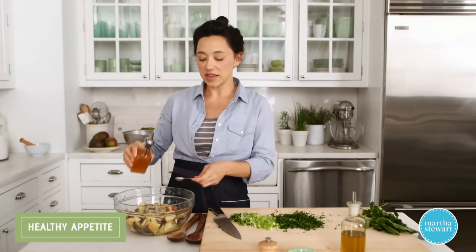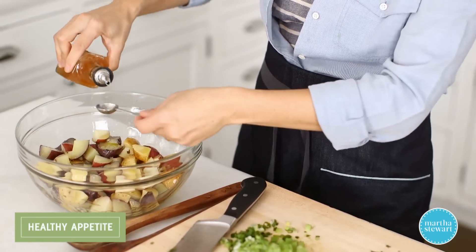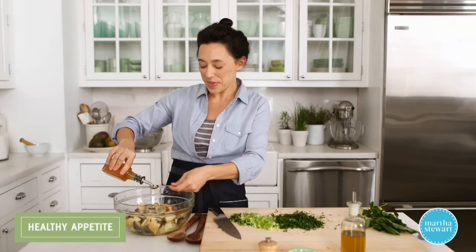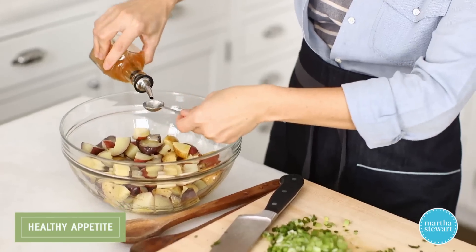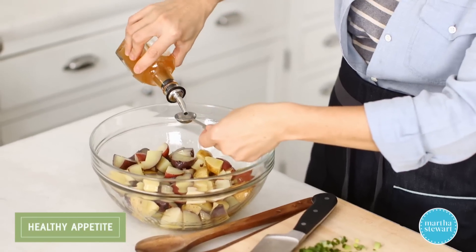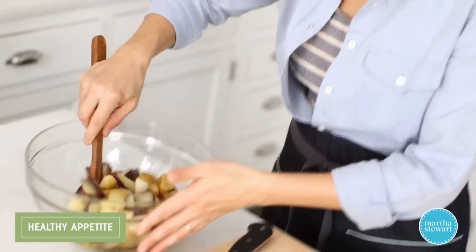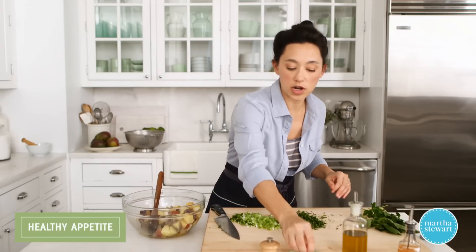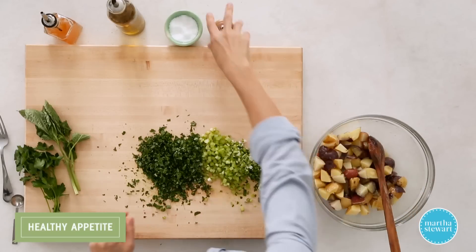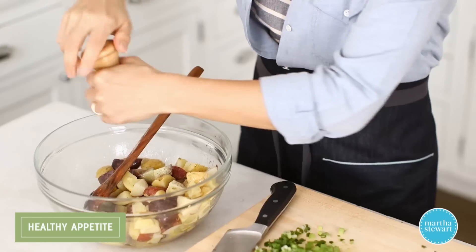I'm using apple cider vinegar here. I love apple cider vinegar for its really unique flavor — it's zippy but also kind of mellow. Maybe you can have a mellow zippiness? It's very distinct. So five teaspoons. I already cooked the potatoes with salted water, but I wanna add a little bit more salt and pepper at this point, just to make sure that the potatoes are thoroughly seasoned.